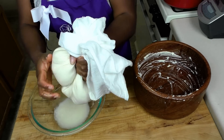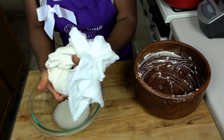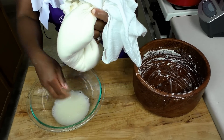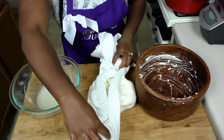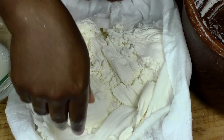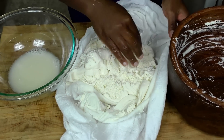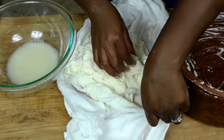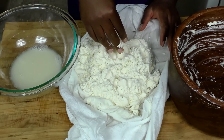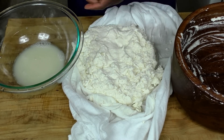You can see the amount of water we've gotten out of it. Let me get just a little bit more — not too much since I'm cooking this right away. That should be it. Look at that — if you can find cassava or yucca wherever you are, you can make this. Don't be afraid if you're craving water fufu. Look at how authentic that is — perfect to go into our pot.